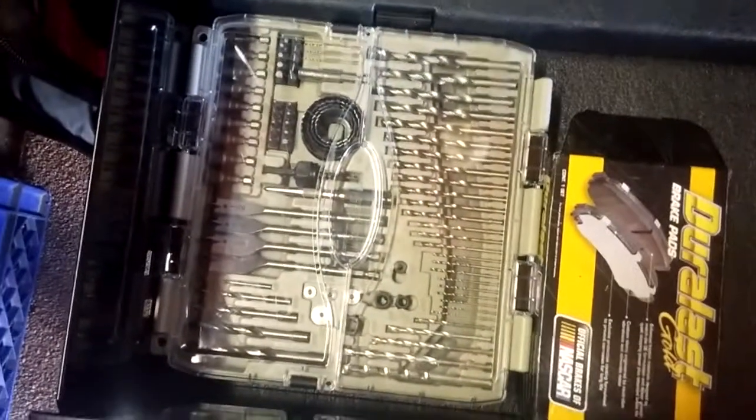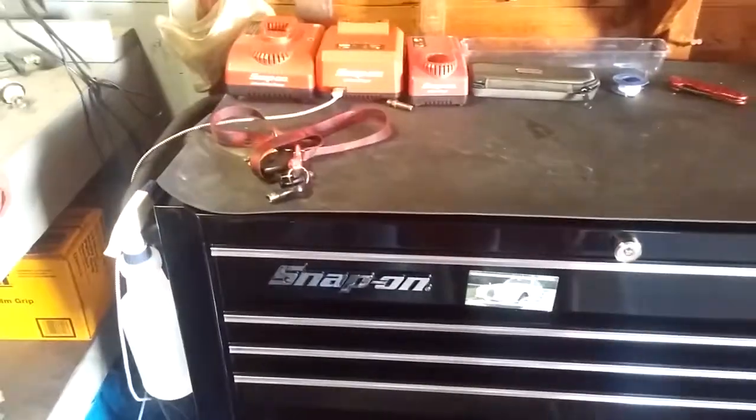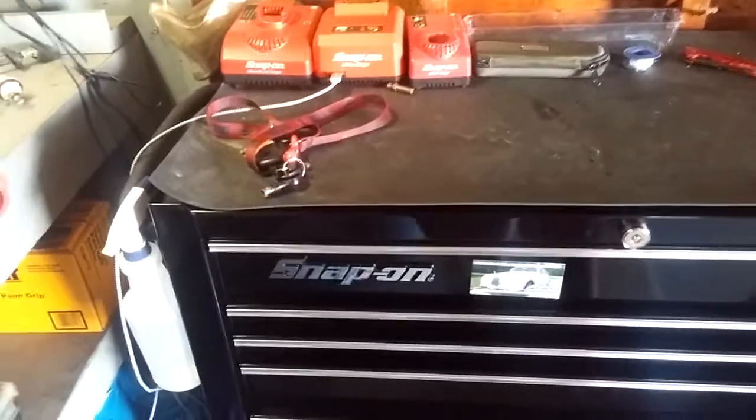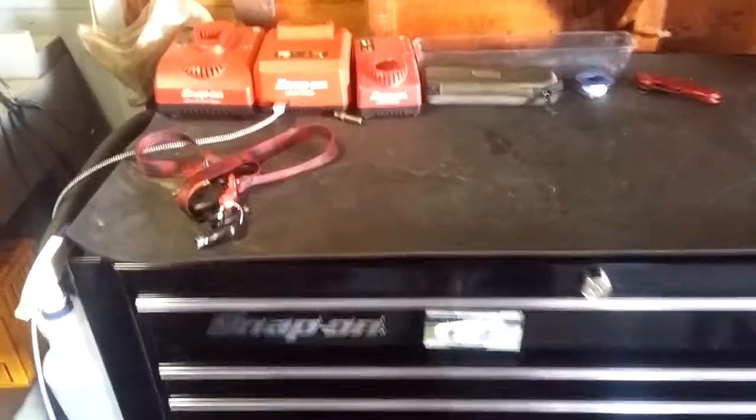There's some brake grease I use, and my drill kit for drill bits — that's about it. I did get this box on sale, only because my snap-on guy felt bad — I'm not sure exactly why, but anyways.